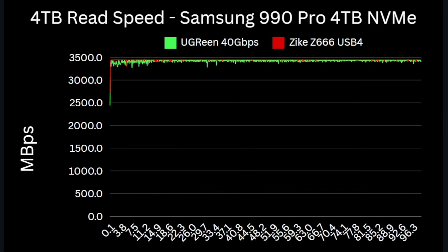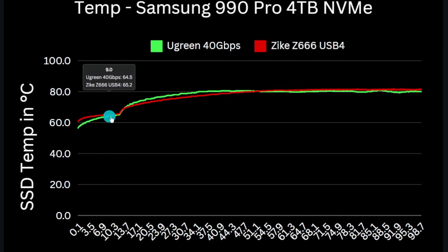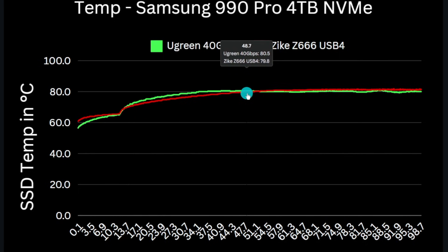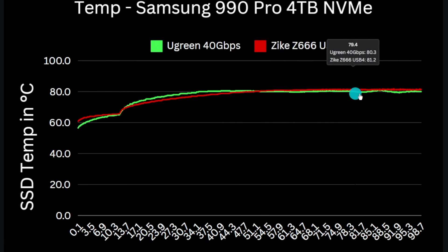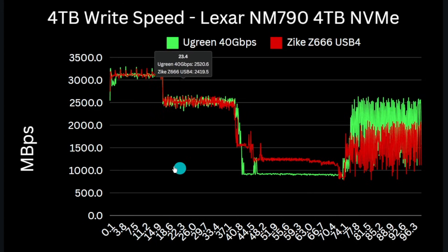Read performance is also very similar with the Zike having a marginal edge at a very consistent read speed of 3450 megabytes per second. Looking at thermal performance during the write test we can see that temps steady on both at about 65 degrees centigrade while writing to the SLC cache, but once the writes to TLC start, temps rise to stabilizing at around 81 degrees C on both. Both drives seem to manage the drive fine at this temperature and there's no evidence of throttling on either enclosure. So next we look at the performance of the Lexar NM790 4TB, which is also a TLC NVMe.